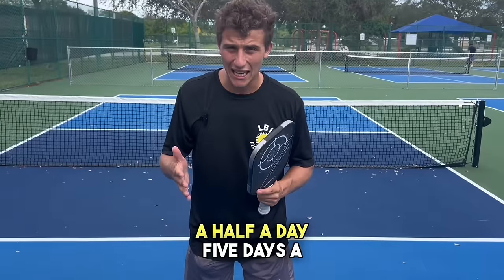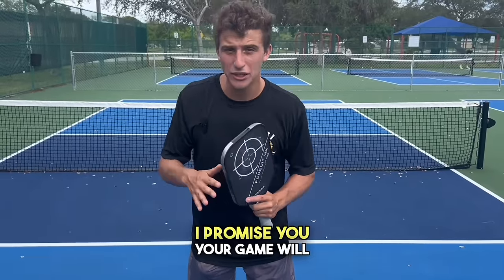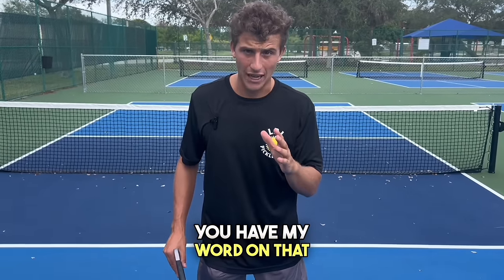Spend an hour and a half a day, five days a week doing these drills, and I promise you your game will be unrecognizable within a month. You have my word on that.